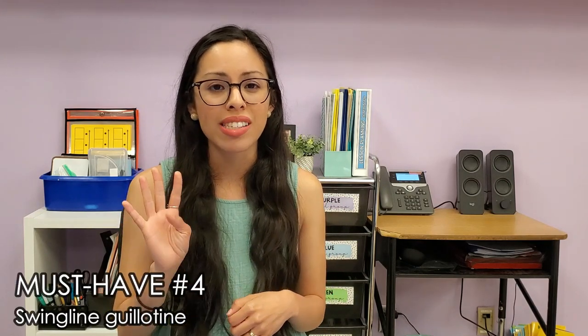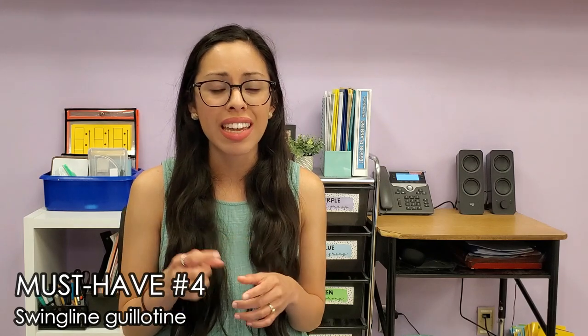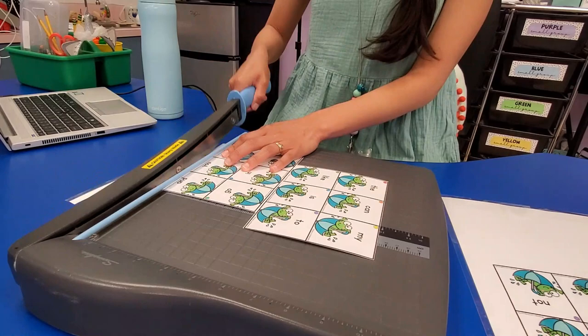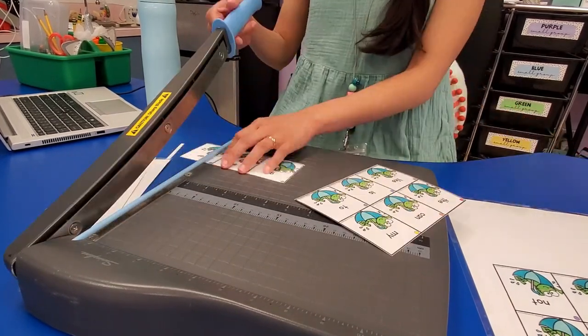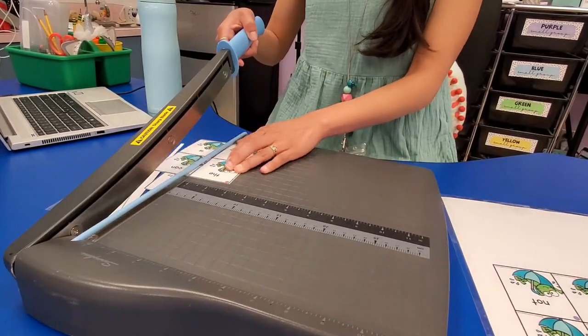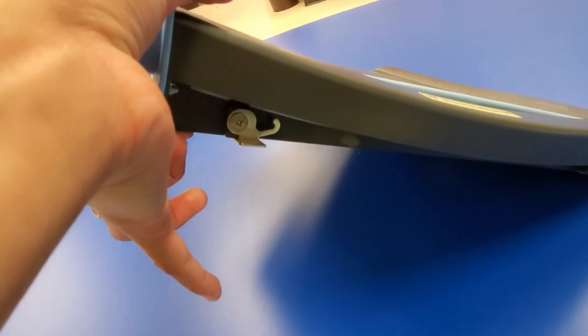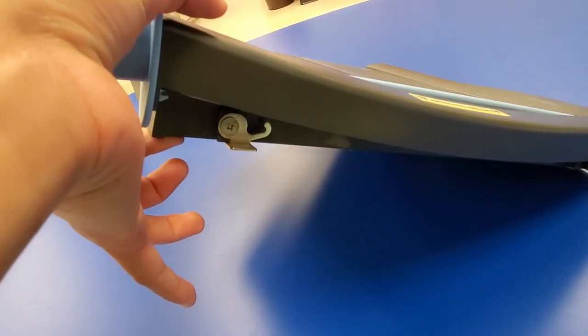Must-have number four is a Swingline guillotine to make paper cutting a faster and more efficient process. This was also one of my very first purchases, because you will be prepping a lot of centers and handouts and it's just going to save you a lot of time. I've also had the guillotine for about six years — excellent quality, the blade has remained sharp, and it's not very heavy to carry. The only minor thing is that the hook doesn't stay in place. And just be mindful to keep it out of reach of children.